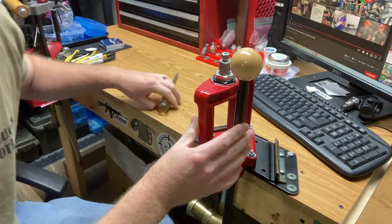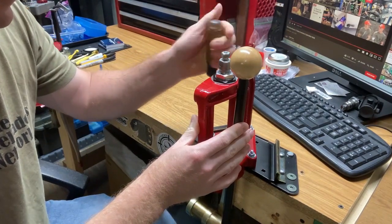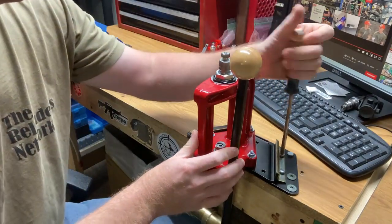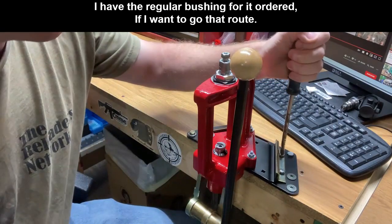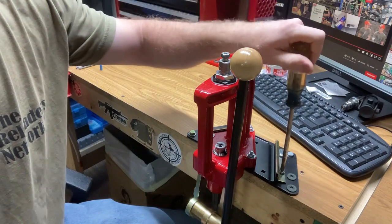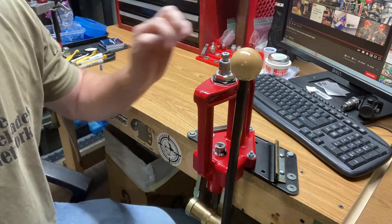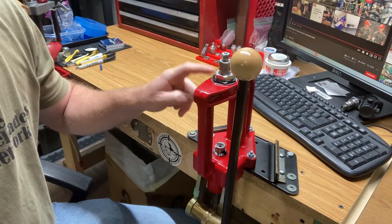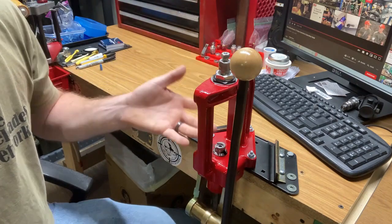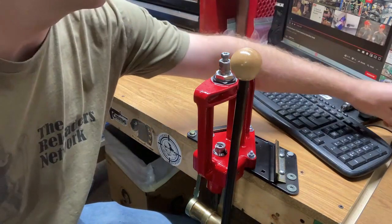Here's the new press — it is the Lee Classic Cast. This has the breech lock bushing update, which I still have some mixed feelings on. The old press has the button that locks the breech lock bushing in, and this does not. So when you're trying to tighten and loosen your dies, that bushing is just spinning in and out. I wish it was more fixed with the button. All my dies are pretty much set up with breech lock bushings, so they've got to be readjusted for this press. I've been sizing a bunch of 6.5 Creedmoor, so that's what I've been currently doing with it.